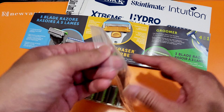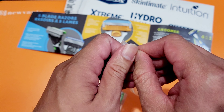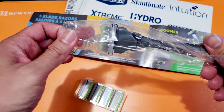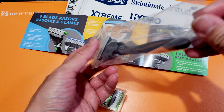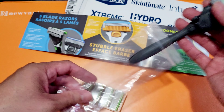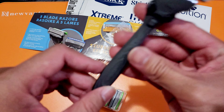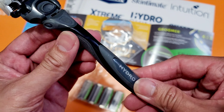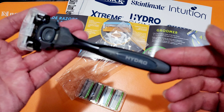So actually, I originally planned to order an electronic or rechargeable razor, but I found it a bit expensive — almost 100 dollars for a good quality one. So I decided to try this one instead: the Schick Hydro.